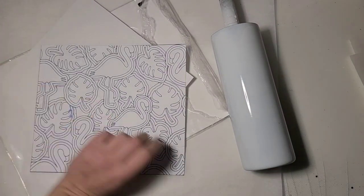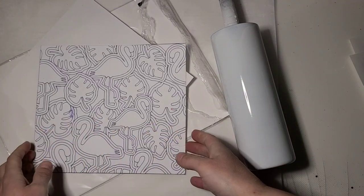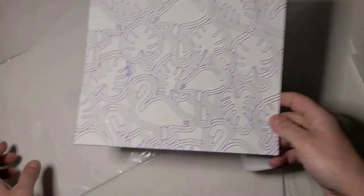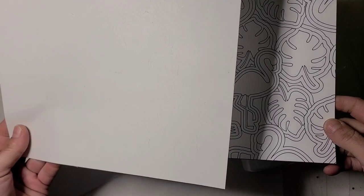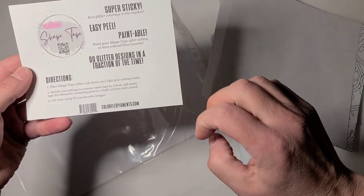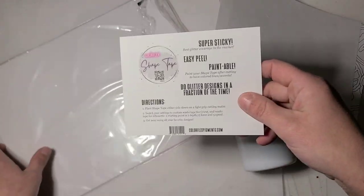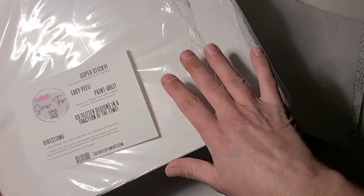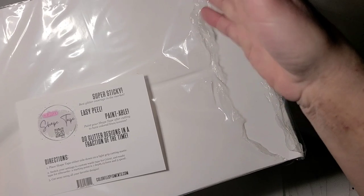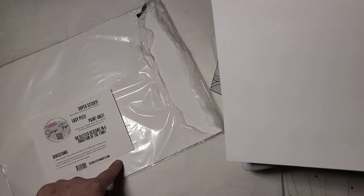Hi guys, it's Ray with Ray's Turquoise Turtle. We are going to start a burst tumbler today. I'm going to do this flamingo and monstera leaf image. I have it cut on my shape tape — shape tape is something that Artistry Epoxy sent me to try. It's their product that they developed. They sent it to me in sheets, which is perfect because it will fit on a 20 ounce or a 30 ounce, and you'll have extra on the end to do some test cuts. I'll put the links down below.